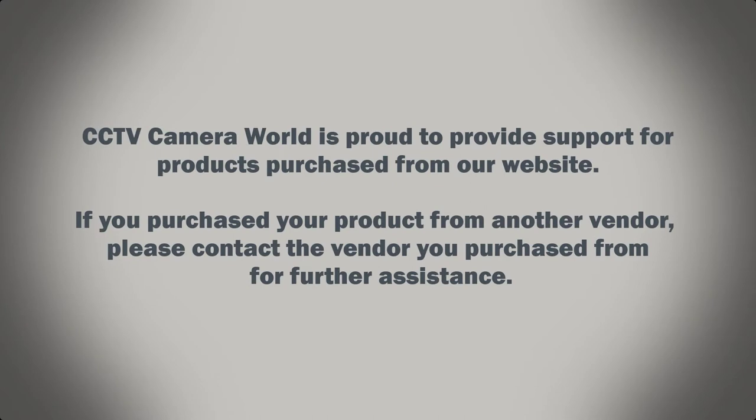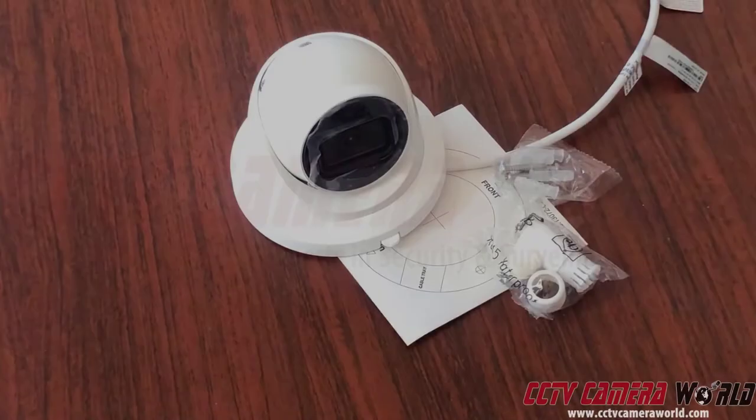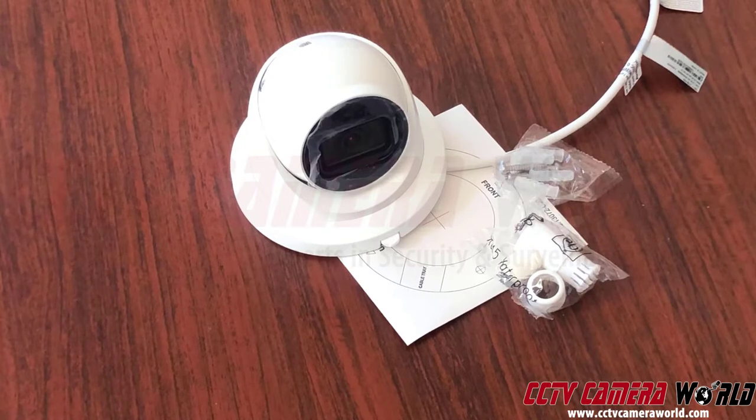CCTV Camera World is proud to provide support for products purchased from our website. If you purchased your product from another vendor, please contact the vendor you purchased from for further assistance. I'll be showing you how to use our turret dome cameras when you take them out of the box, doing an unboxing and giving you a brief overview of how to install the camera — just some tips on how to use a turret dome camera.